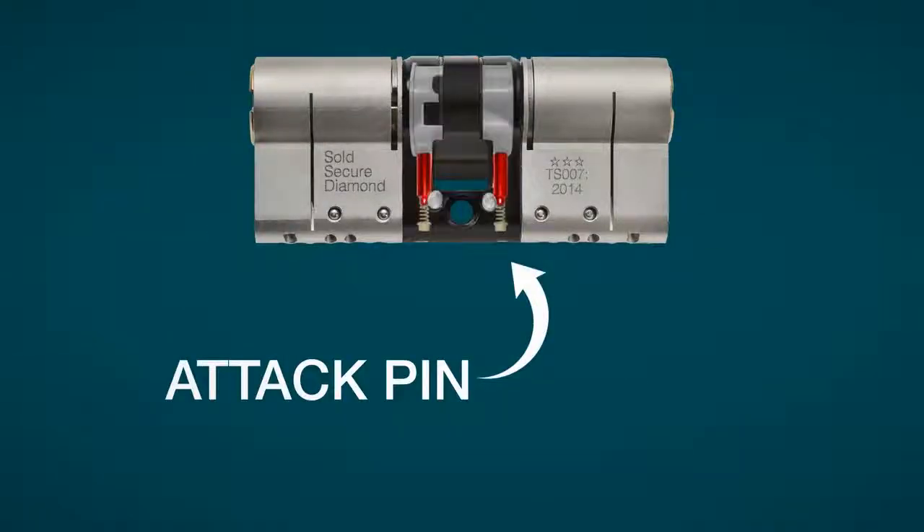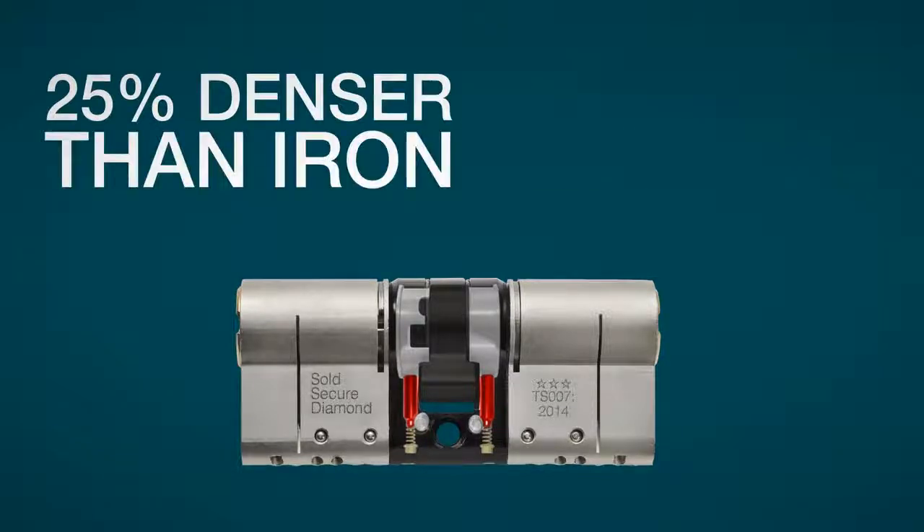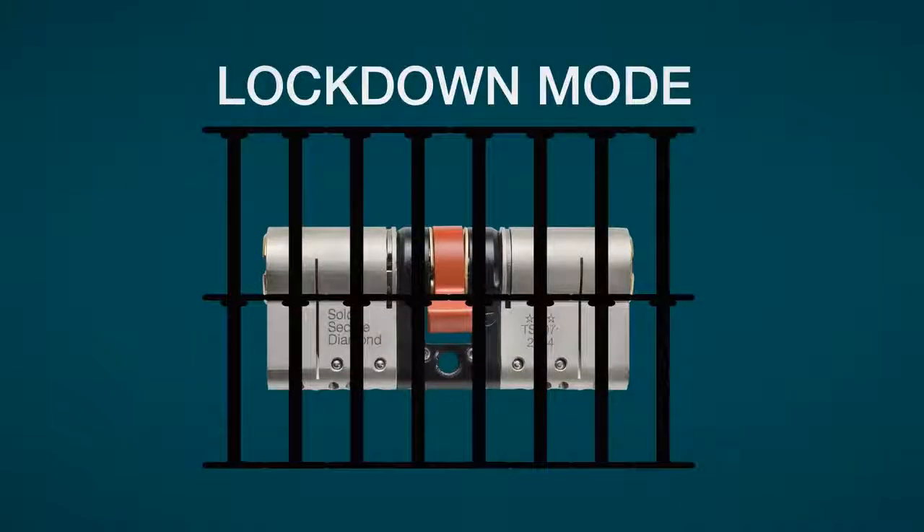When attacked, a hidden bolt in Ultian's core is triggered. This molybdenum core is 25% denser than iron and stops the intruder from opening your door. This is lockdown mode.